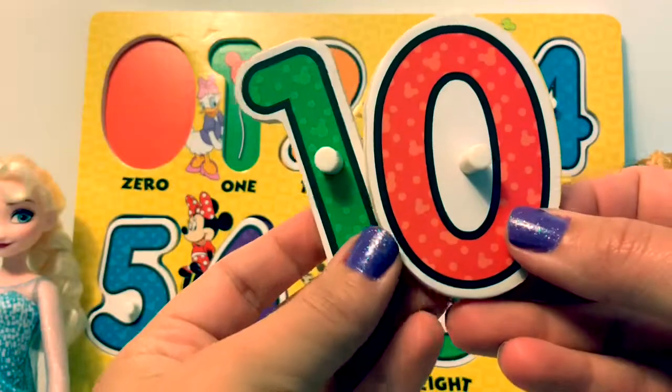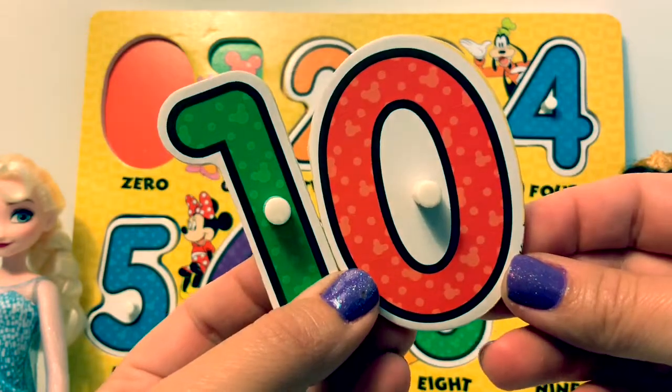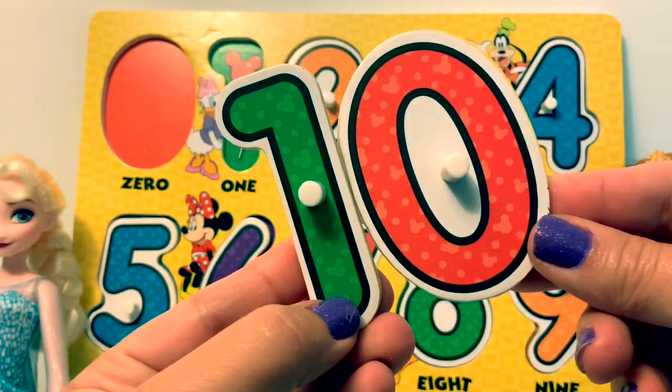What does a one and a zero make together? It makes the number ten. Ten in Spanish is diez.